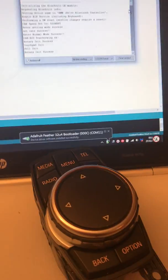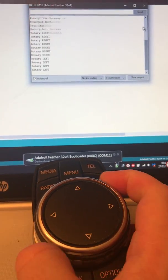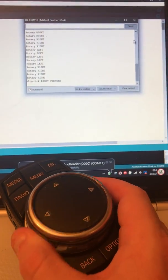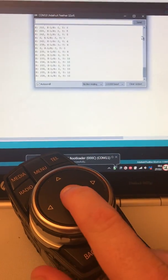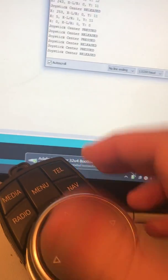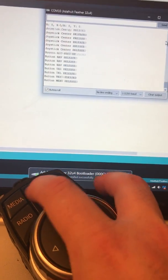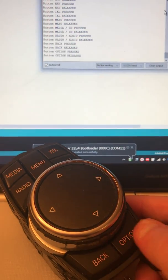I'm now just going to move the board onto the computer so we should be able to see everything here. As I turn this left and right that's working. If I move the joystick up and down, we've got the centre press as well. We have nav, tel, media, radio, and obviously back and option.